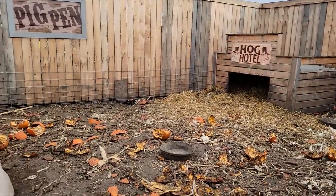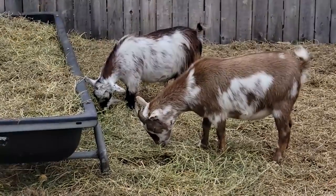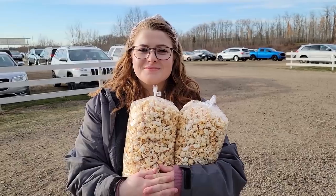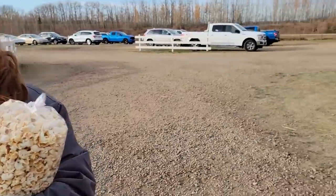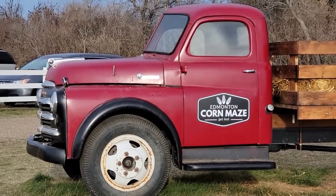Here we got the Hog Hotel. Look at these guys. Up here we got the Golden Goat Bridge. Now we're back in the maze for phase two. Hey look — we got some kettle corn! Woohoo. Now check it out — this farm truck right here looks oddly familiar to the new Lego Creator Expert farm truck set, doesn't it?